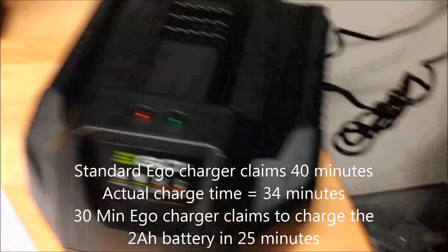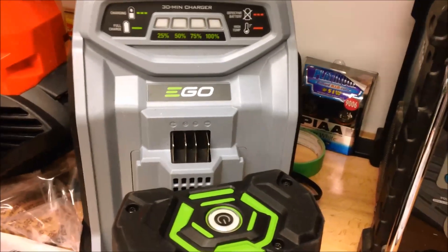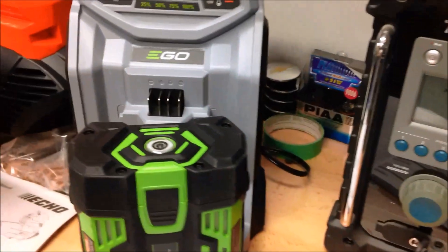If the standard charger is able to charge it in 33 minutes and they claim 40, and this larger one claims 25 - I don't see why I wouldn't believe that claim. Maybe I'll test it out just for fun, but I don't have time to do that right now.